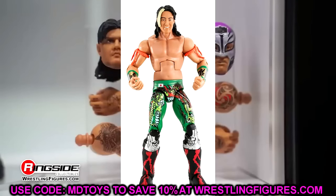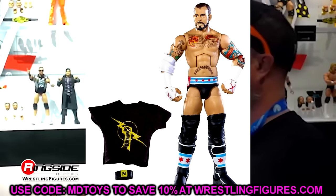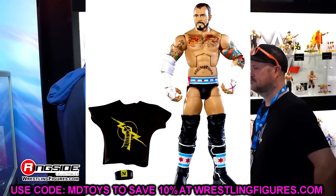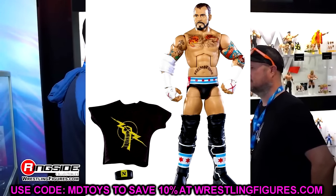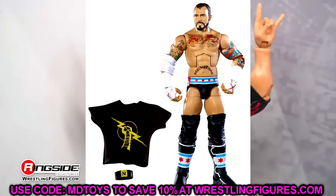Elite 11, we have CM Punk. I'm just really fond of this CM Punk for whatever reason. Elite 11 is not the greatest wave of all time — it's got some hits here and there. The Miz from this wave is pretty good, but I went with the Punk. I just like this gear a lot, and I think the t-shirt was cool along with the Nexus armband. It's a pretty underrated Elite CM Punk, all things considered.